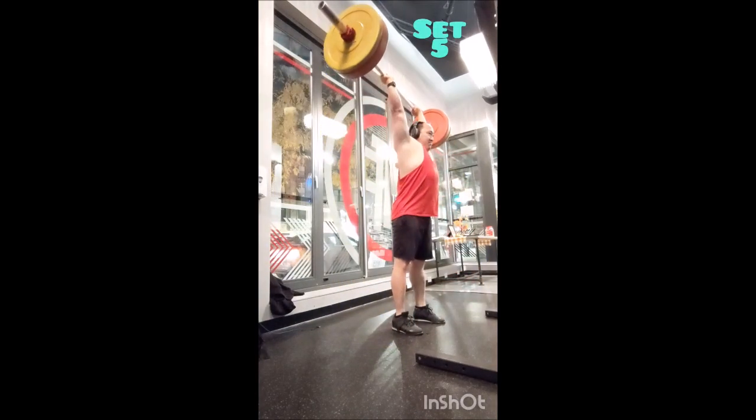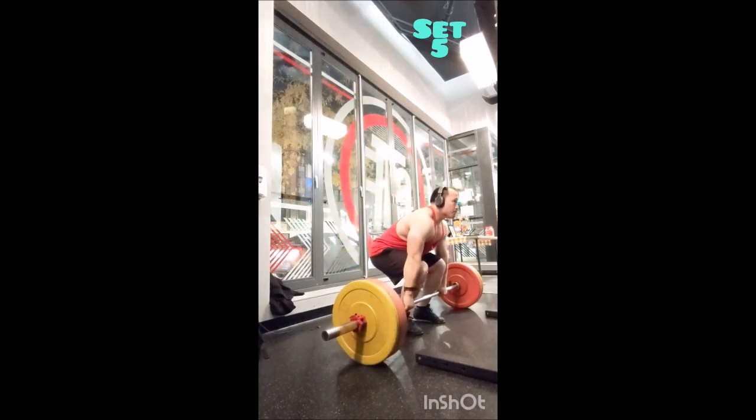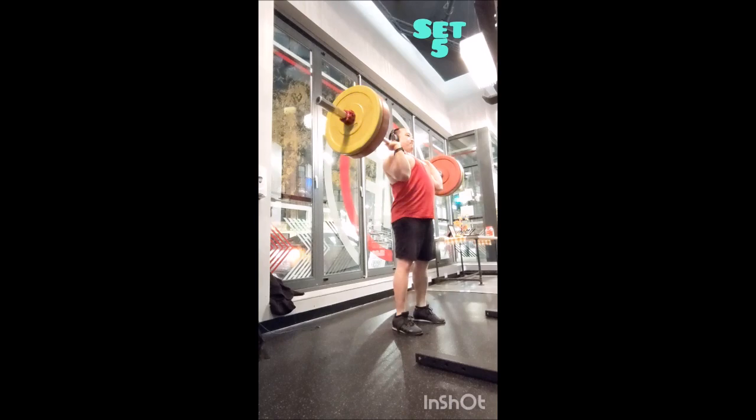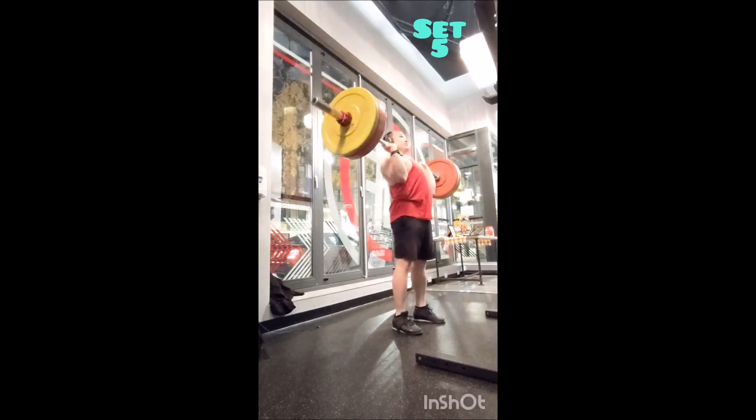That felt really good because it got me to dial everything in, and I'll eventually add weight. Right now it's going to be very intentional with the pauses and the stretch. Alright everyone, thank you — and adopt, don't chop.